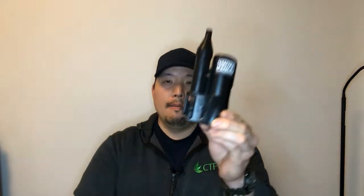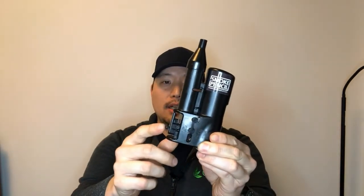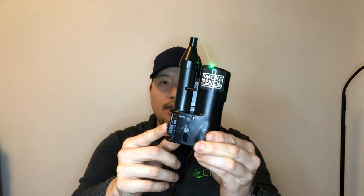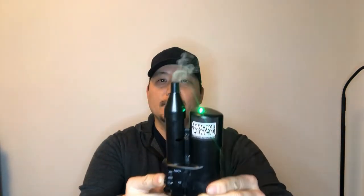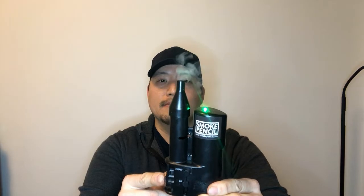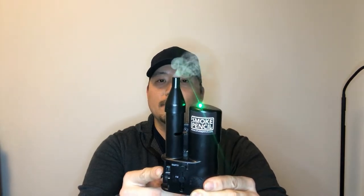I'll show you quickly how it works. You want to make sure the button is horizontal. That allows you to press the trigger, and as you can see, that activates the green LED, and soon smoke will appear. Very cool.